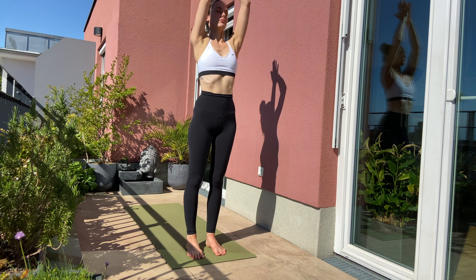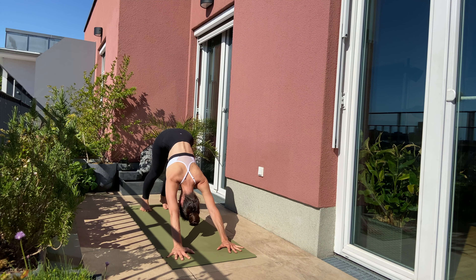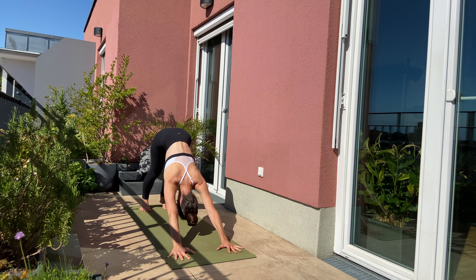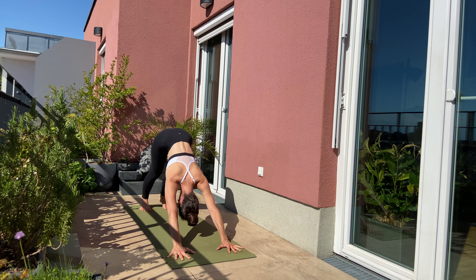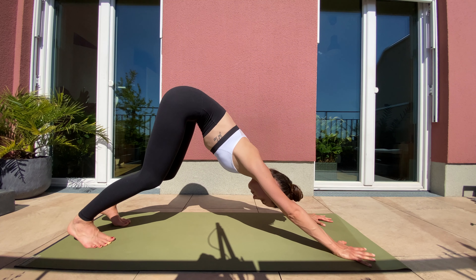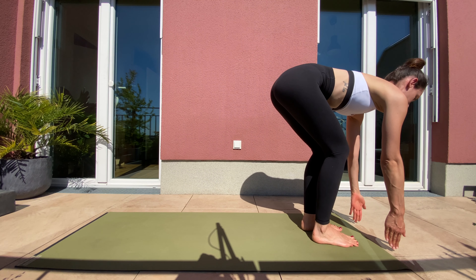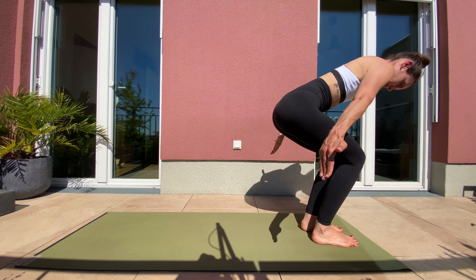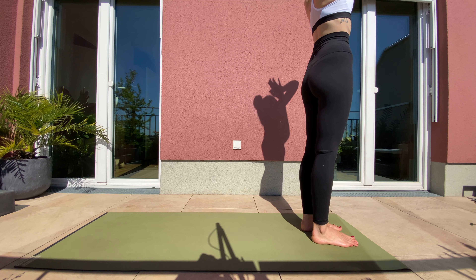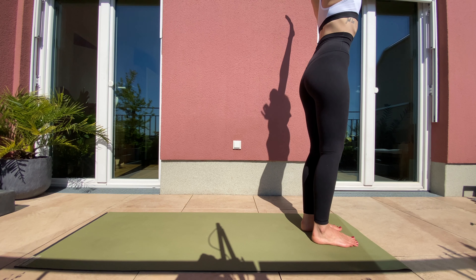Five breaths here. Look up front to your hands. Step forward with your left leg, right leg joins. Inhale, halfway forward. Exhale, forward fold. Inhale, lift up. Exhale, forward fold.